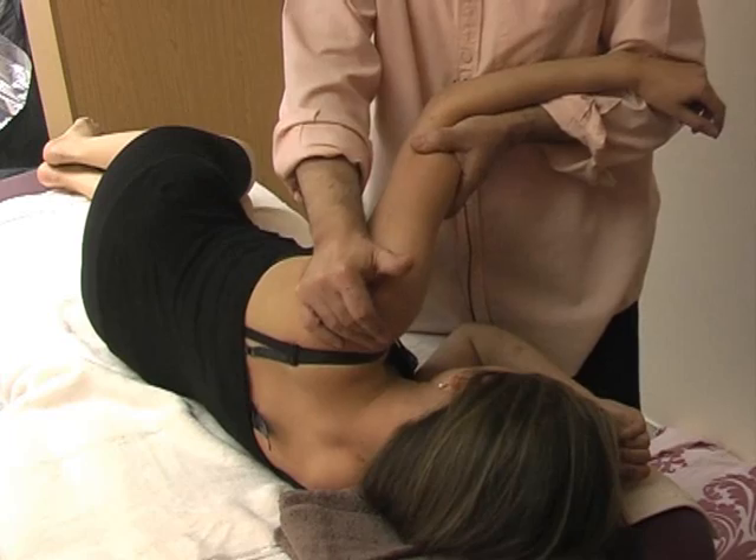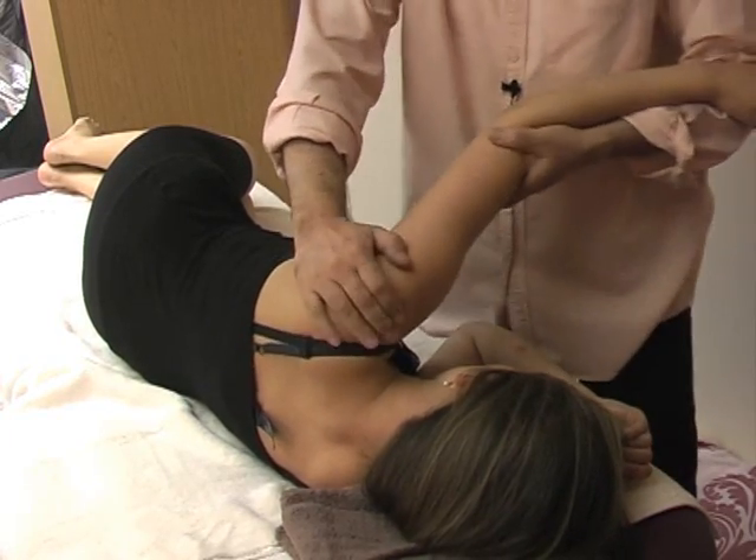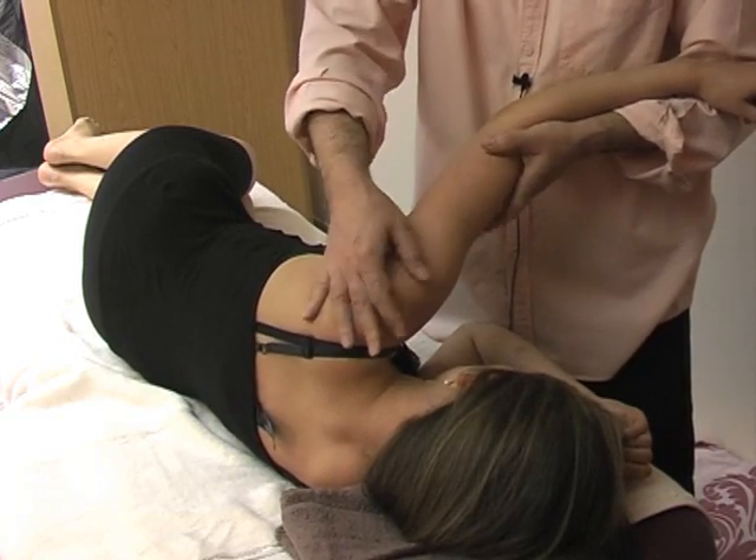I'm rubbing with my heel, freeing the area. I'm going into the deltoid bone, the bursa.